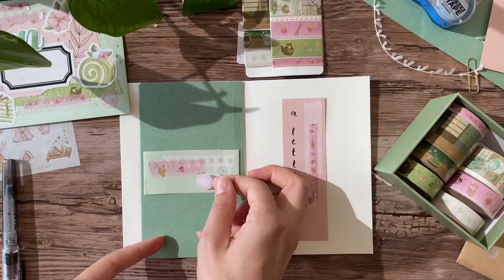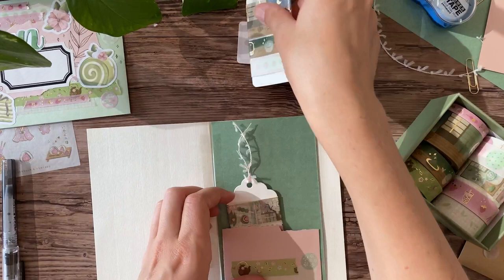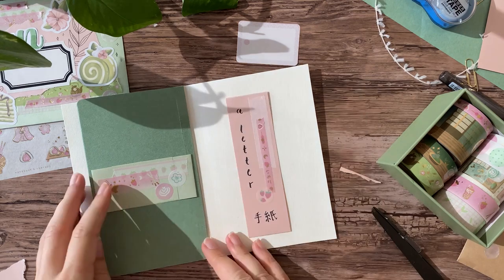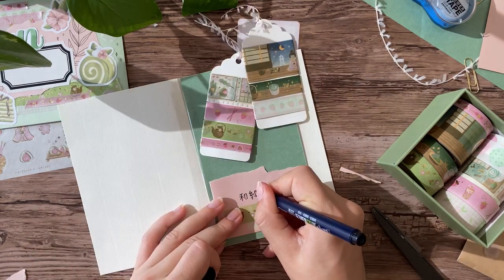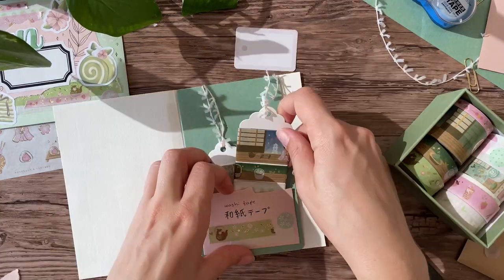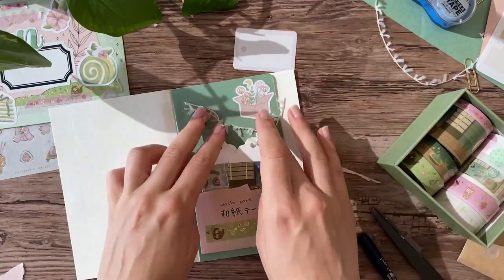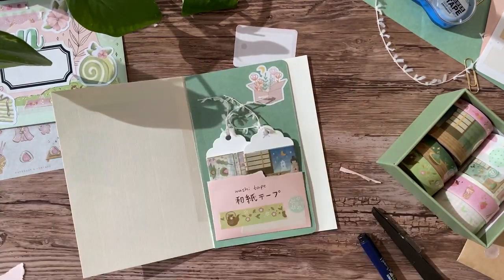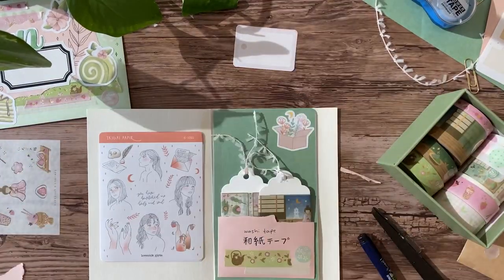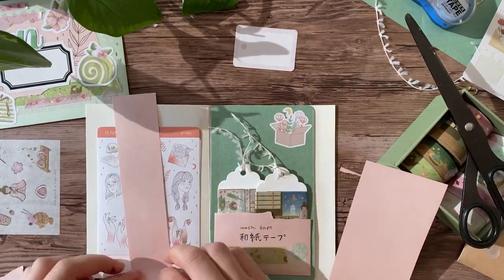I decided to go full-on Japanese theme and wrote the contents in Japanese as well. My handwriting is really bad right now, so please don't come for me. Also, I know that we call it washi tape, but I never really saw it advertised as washi tape in Japan — it always said masking tape — so I'm not sure if they actually say washi tape in Japan or not. If I have any Japanese viewers, maybe you can enlighten us.